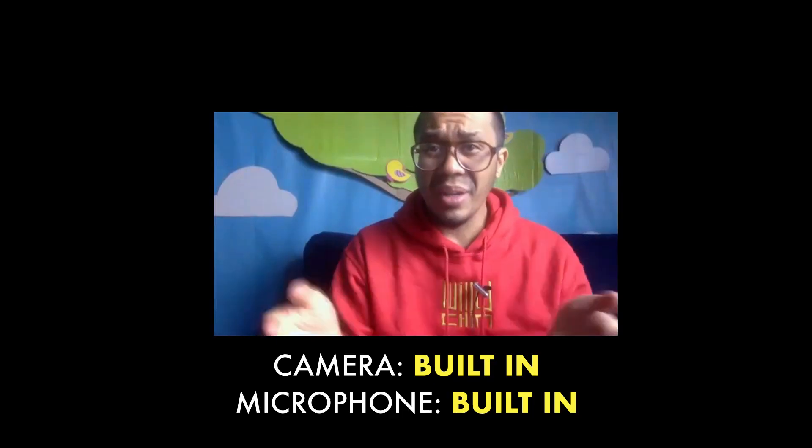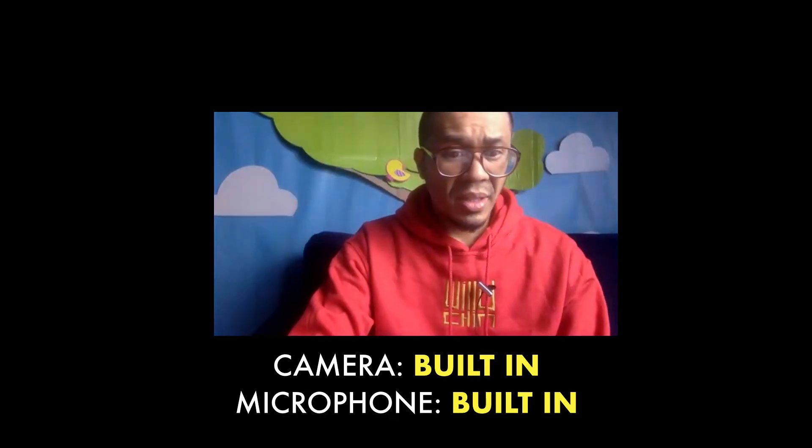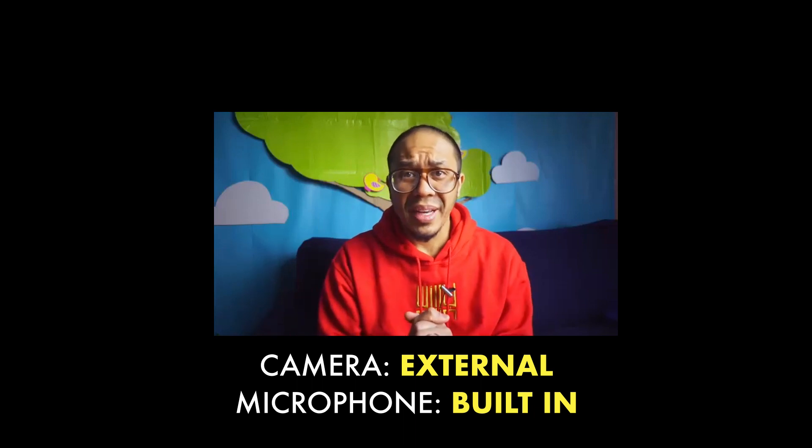I'm going to use the record feature in Zoom and show you how everything looks and sounds. This is the built-in camera on this computer. Let me switch it now — and now this is my external camera.